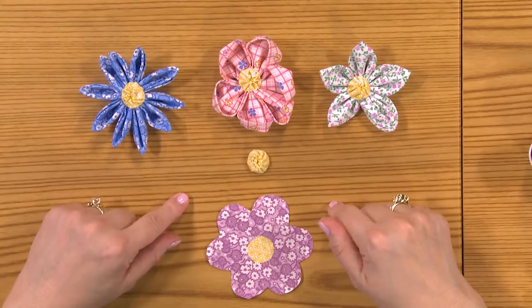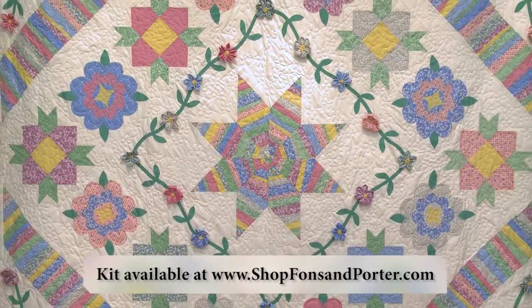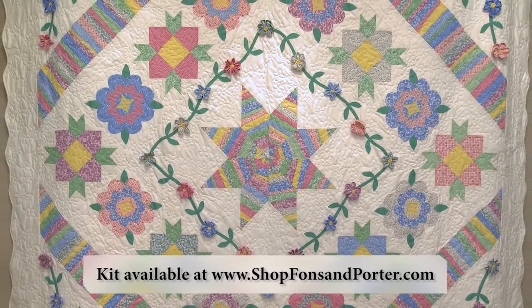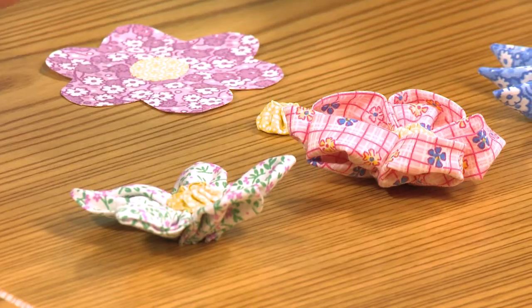Hi, this is episode four of Ruby's Garden Block of the Month from Fonz and Porter. I am Jenny K. Parks. If you want to know more about me, you can check out my website, JennyKQuilts.com. Today we're going to cover a lot of details — we're going to make folded flowers, and later on I'm going to show you how to do a bias cut and how to lay out some things for our inner appliqué border. So let's get started.